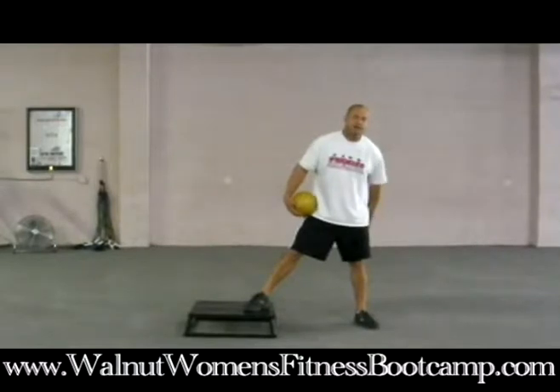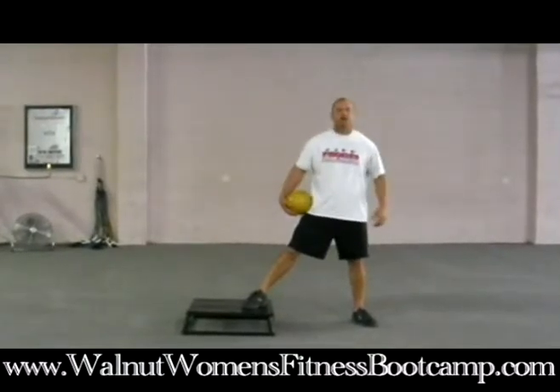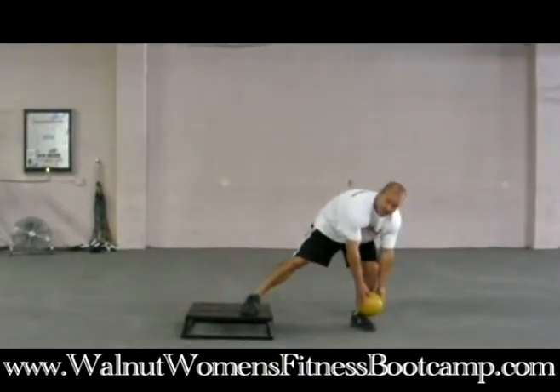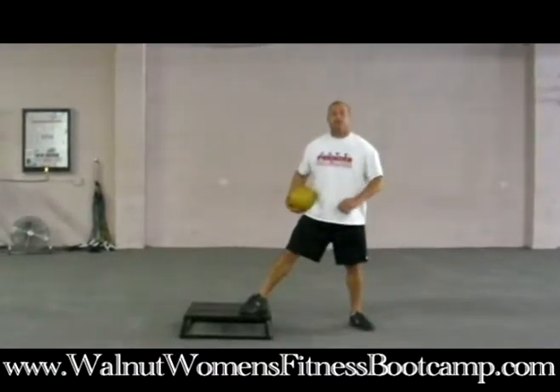By bending over there and extending the hip, we're going to get some glute and hamstring involvement, and we're going to get some low back. We're going to burn even more calories because we're actually bending over and touching — that takes a little bit more energy.